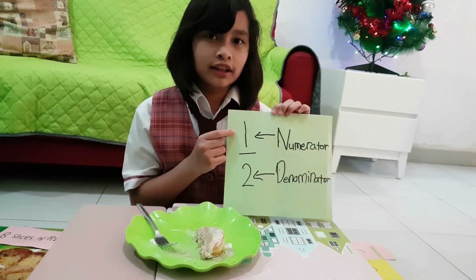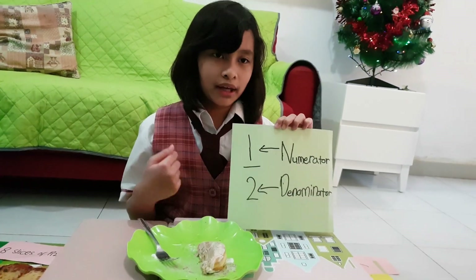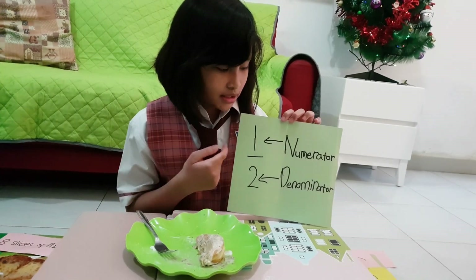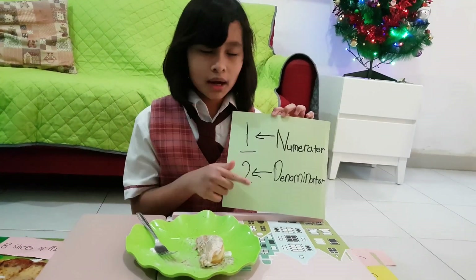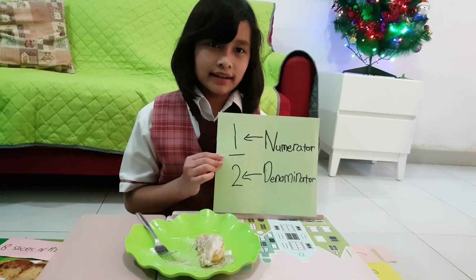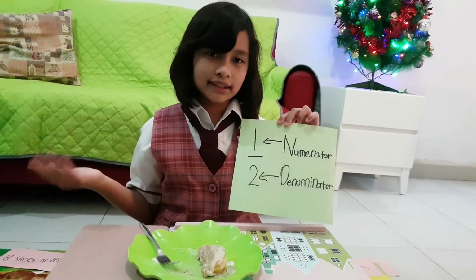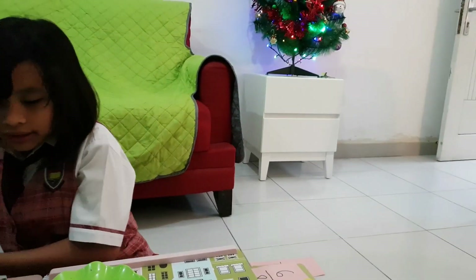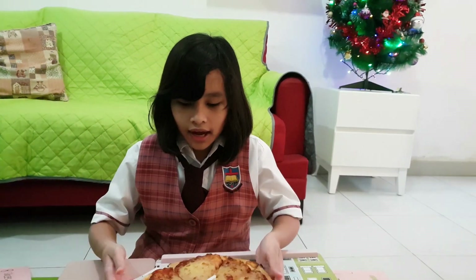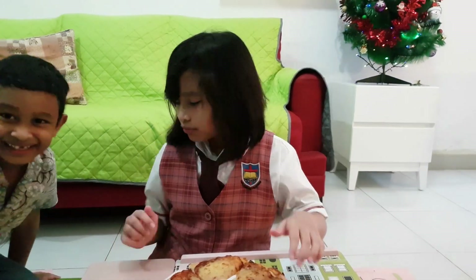That's an easy way to not get mixed up with the numerator and the denominator. Now let's move on to the next example. For the next example, I have slices of pizza.